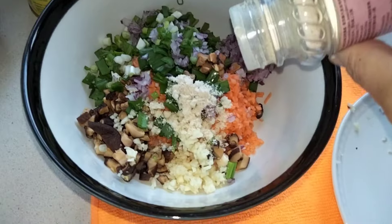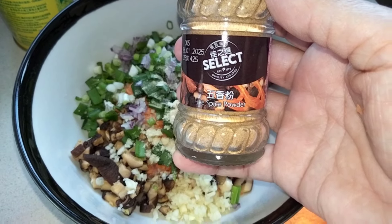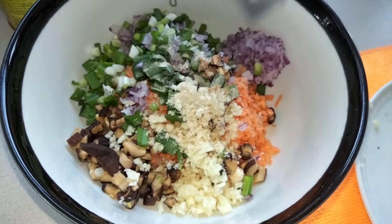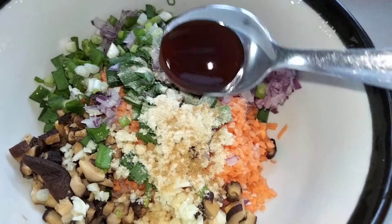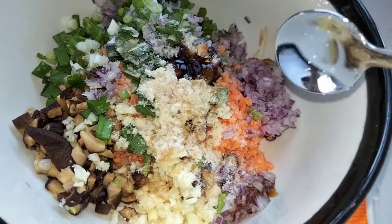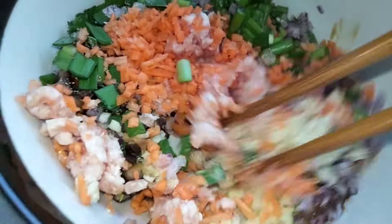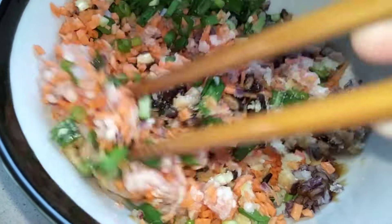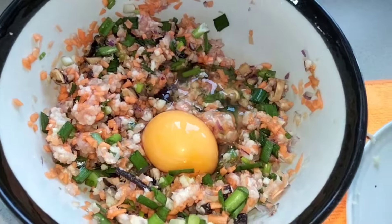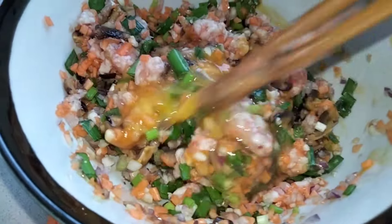Add chicken bouillon or chicken powder, one teaspoon. Add some white pepper or black pepper. I also use five spice powder — don't put too much. Then add one teaspoon of oyster sauce, sugar, and a little bit of salt. Mix it all together, then add one egg and mix again until well combined.